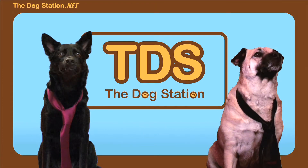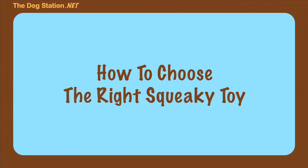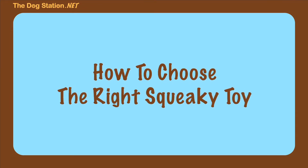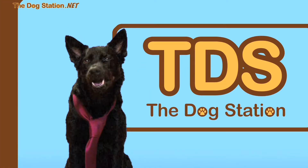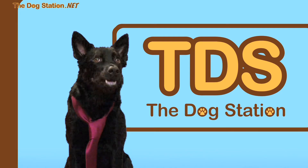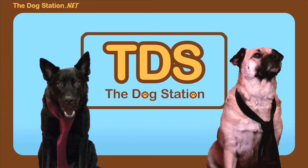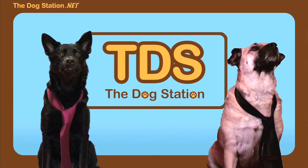Welcome back to The Dog Station. Today, we're going to discuss how to choose the right squeaky toy for you. As we all know, squeaky toys are a lot of fun to play with, and we want to make sure you choose the squeaky toy that's best for your playtime needs. It's all about having fun. So here are a few things to consider when choosing your next squeaky toy.